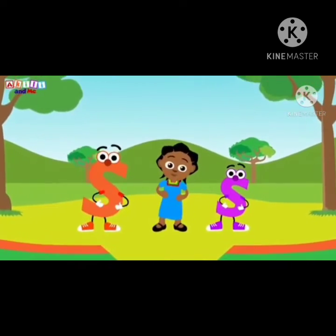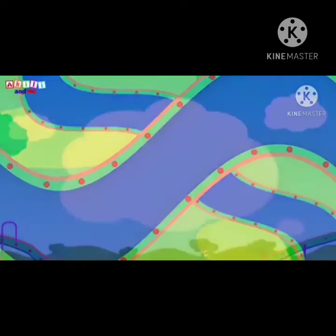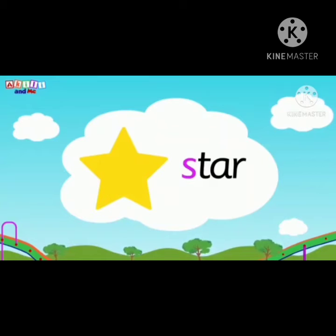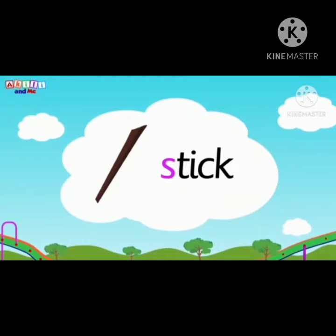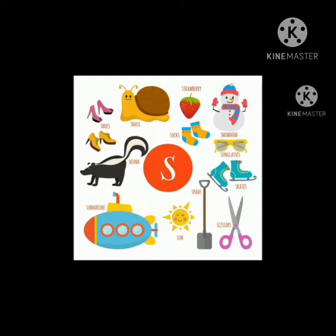Sing with S. Sing with S. Slide with S. Slide with S. There are more pictures which start with the letter S.